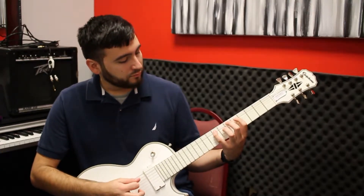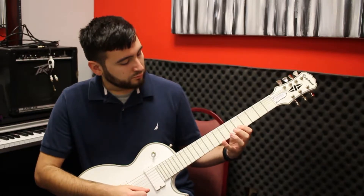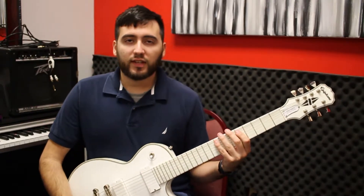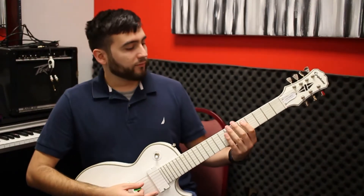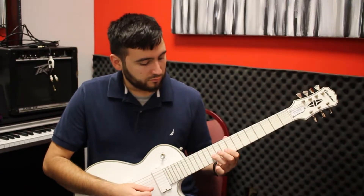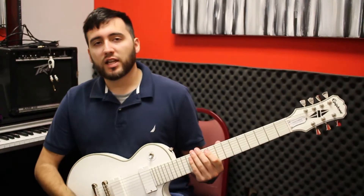So together that goes... The benefit to this scale is that the shape can be done anywhere on the guitar. If we want to move it up from 5th position all the way down to say 9th position... it can be used anywhere.